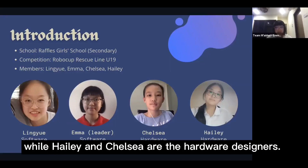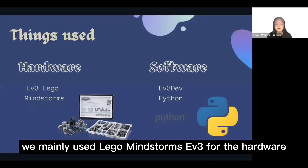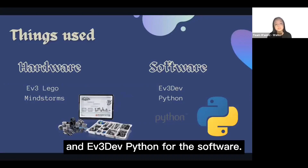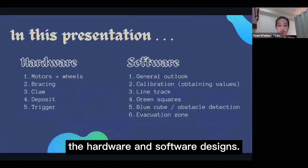Lin Yue and I are in charge of software while Hayley and Chelsea are the hardware designers. For this competition, we mainly use Lego Mindstorm EV3 for the hardware and EV3 Dev Python for the software. In this presentation, we will be touching on two main sections: the hardware and the software designs.